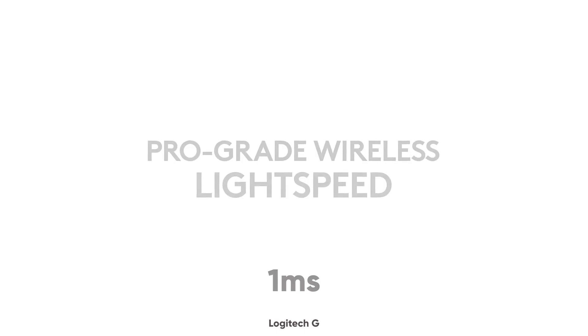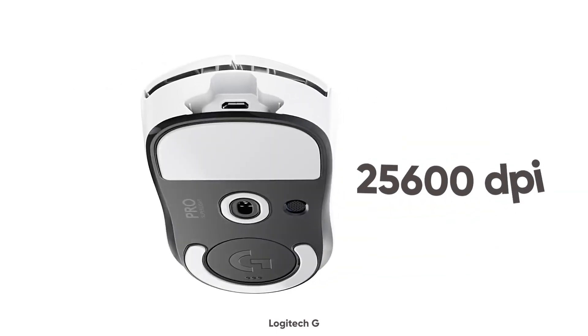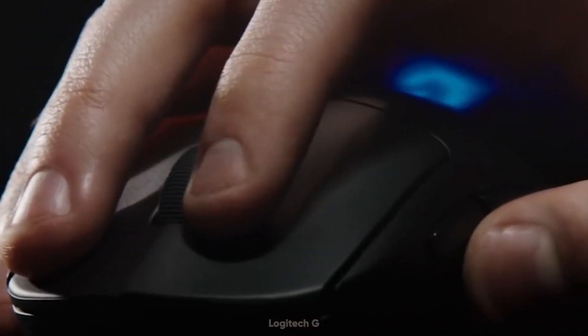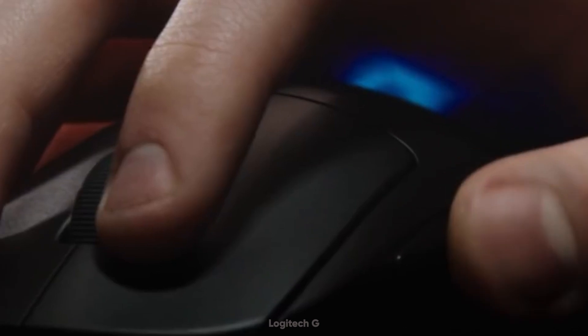It has a 1 millisecond response time and supports up to 25,600 DPI to match your fast and accurate reactions. This wireless mouse comes with a compact battery that will go on for 70 hours on a single charge.